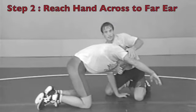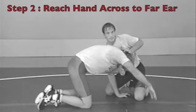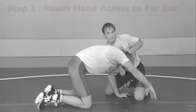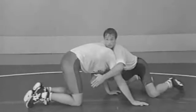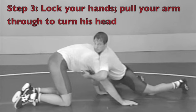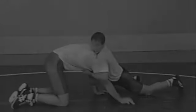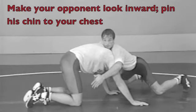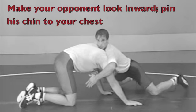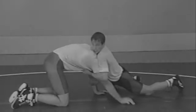The next thing that Sergei is doing is reaching his right arm deep so it touches his opponent's right ear. When we lock our hands, there are several things that are going to happen. But most of all and most importantly, we're going to secure his chin or gain control of his chin. We're going to turn his head inward and pin his chin to our chest and maintain control of that for the rest of the move.